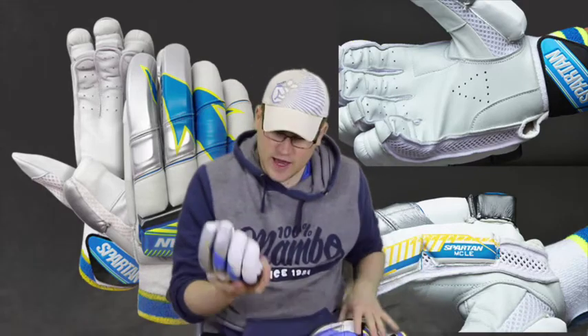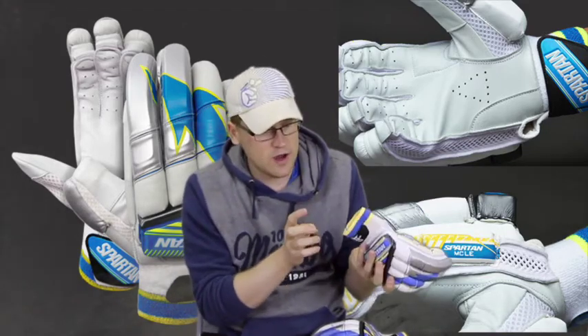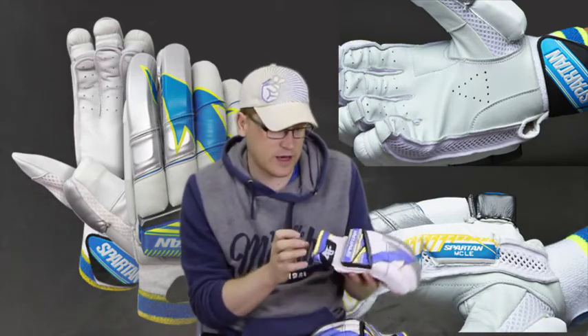These have a full embossed logo on the fastened strap, and there's also a good two-inch sweatband as well, which is good for comfort.